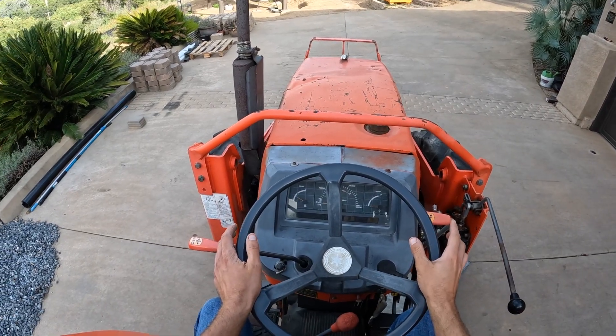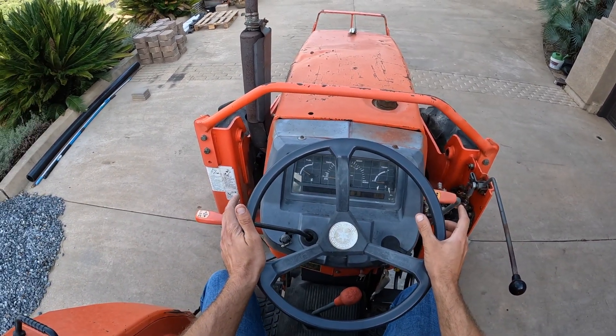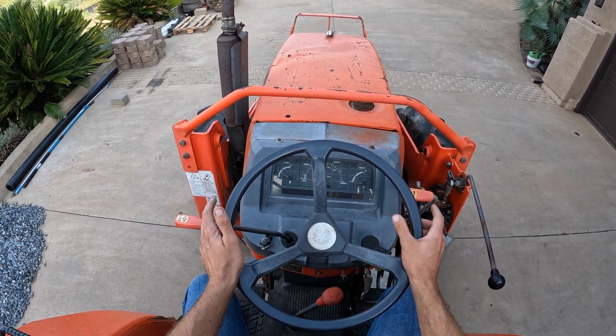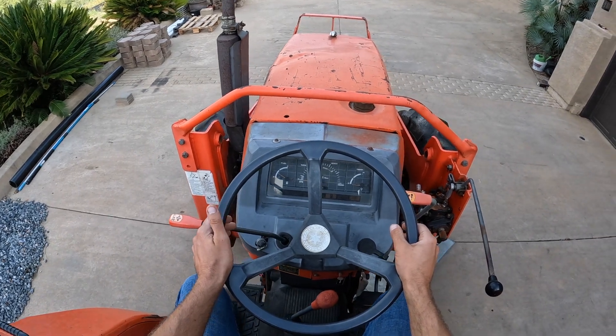The new lift pump is on. The fuel cock is open again, and at this point I think the tractor should run. I haven't tried starting it yet — it may take a few cranks of the engine to get fuel back into the lines. But let's see what happens. If I can make it up and down the driveway, I'll consider this a success.